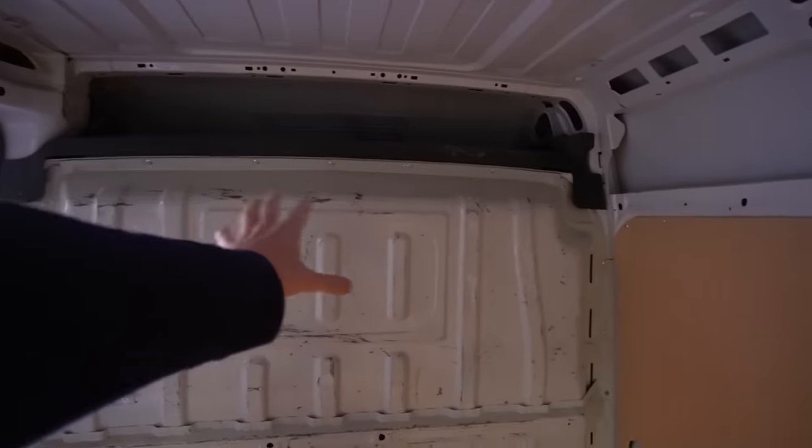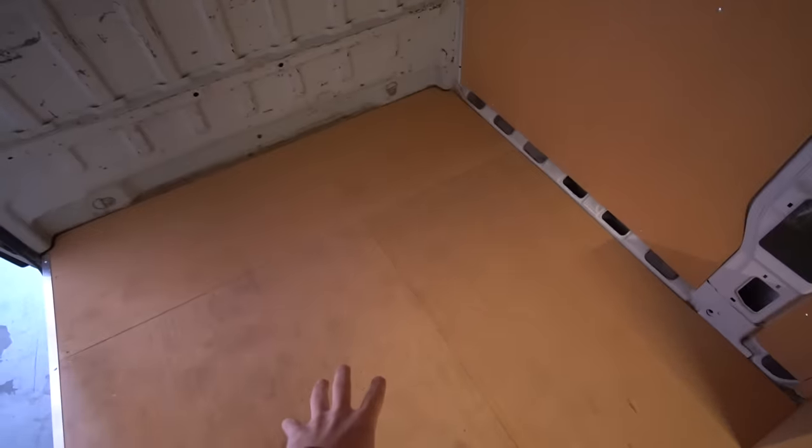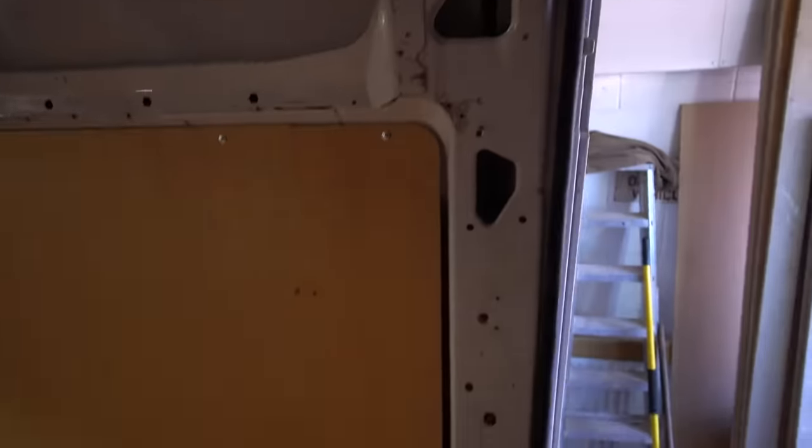Today's job mainly is going to be to remove the bulkhead, remove all the ply lining, remove the floor, and give everything a good wipe because it's all covered in grit and dust. Enough chit chat — day one of the van conversion starts now.